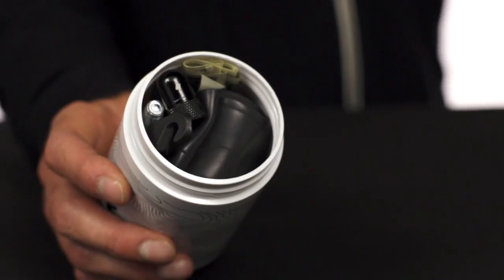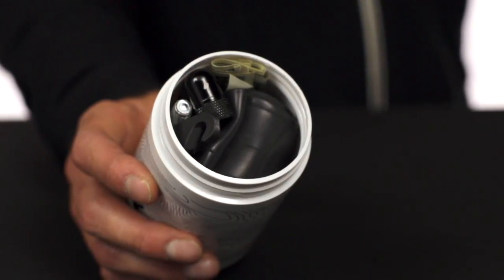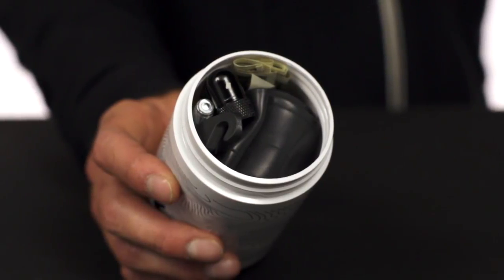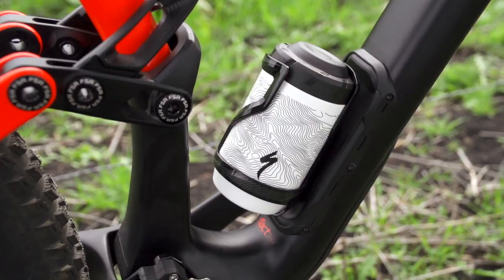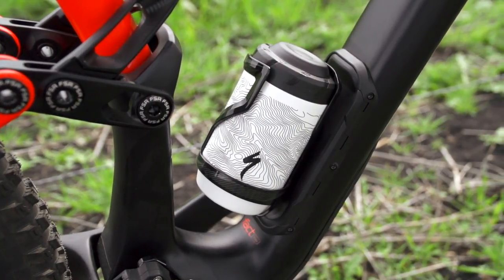The 16 ounces of space is made accessible via a 63 millimeter opening, with plenty of room for a tube, multi-tool, CO2 inflator, and tire lever. The cap of the Keg — aka the stash lid — has a secret compartment that houses patches perfectly.